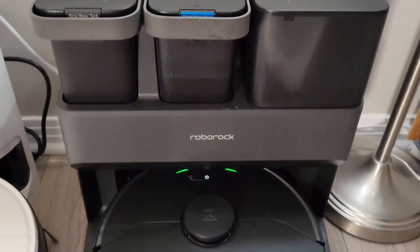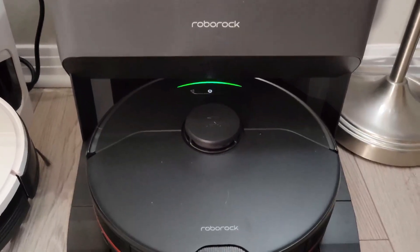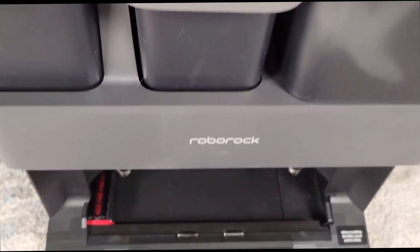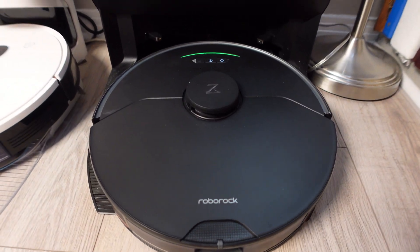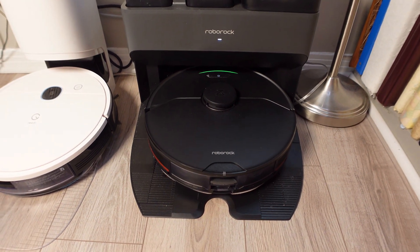Well hello everyone and welcome to my YouTube channel. Today we're going to take a close look at Roborock's flagship docking station, the Empty Wash Fill dock, which is included with the S7 Max-V Ultra or it can be purchased separately. I recently reviewed the S7 Max-V, which I will leave a link for above and in the description below.